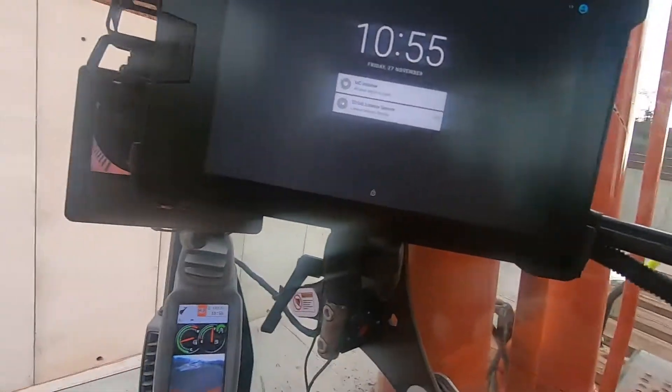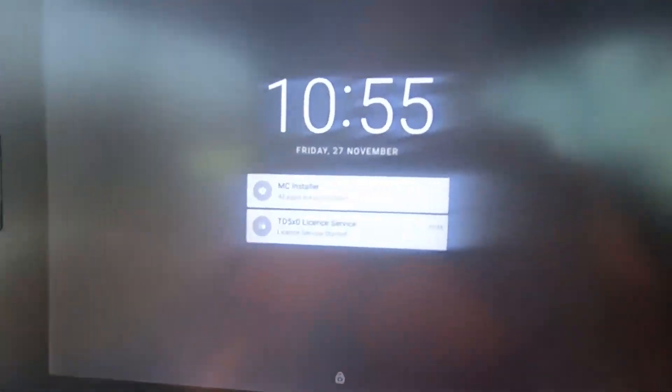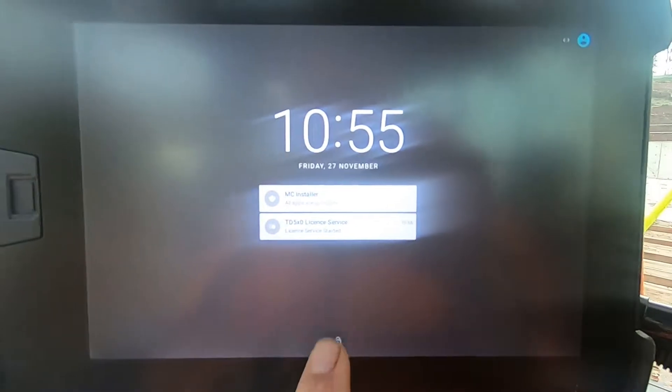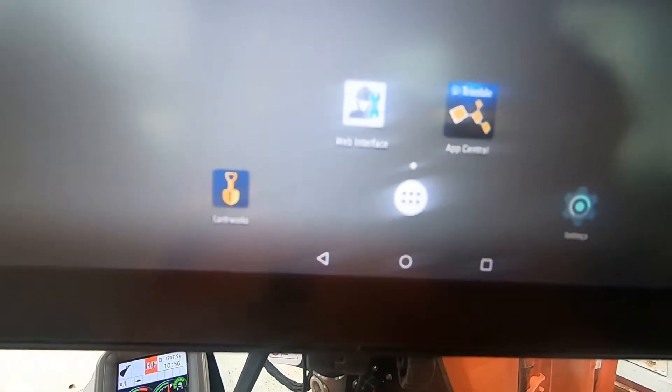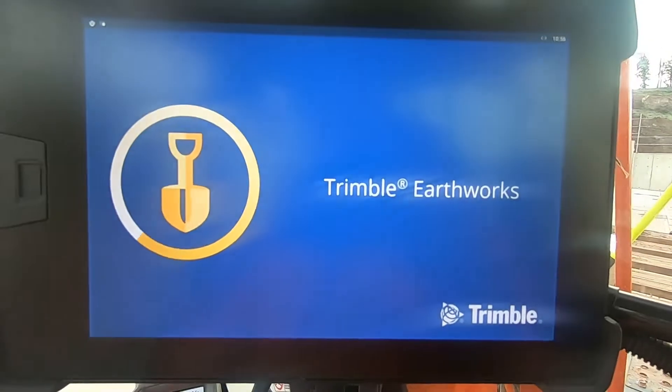When you turn it on it'll go into this screen. You know your receivers — right. Just swipe up like an iPad, you've got these little icons here. Earthworks should turn on.